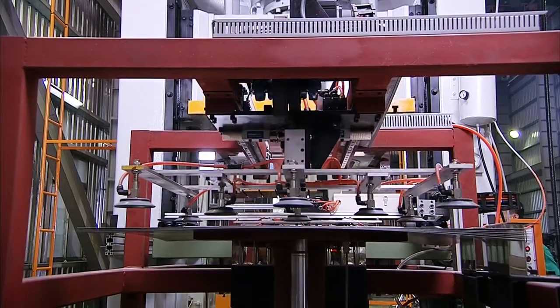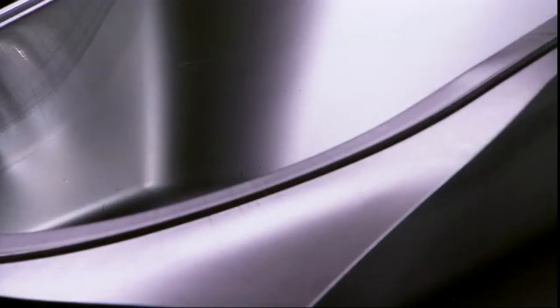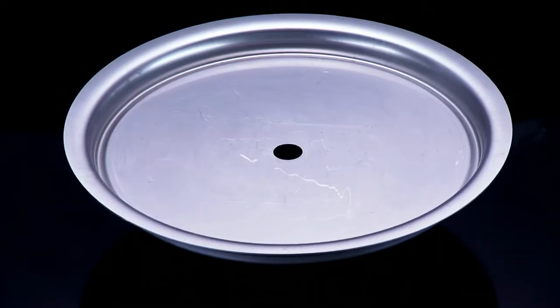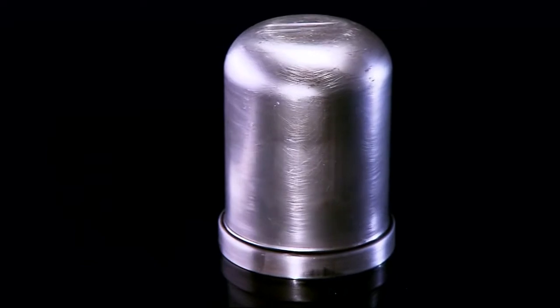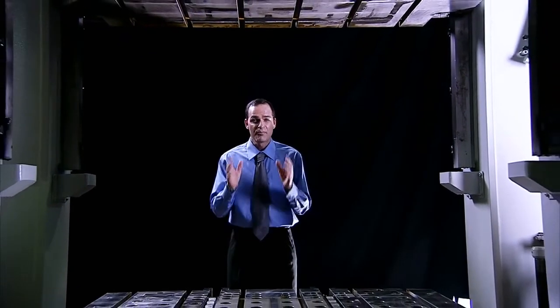Buyers of deep-drawing presses usually look for equipment that can manufacture smooth, wrinkle-free products with consistently uniform wall thickness without any breakage. The Wittori ISD hydraulic deep-drawing press, with its sturdy construction, quality components and precise control capabilities, perfectly fulfills these needs and many more.